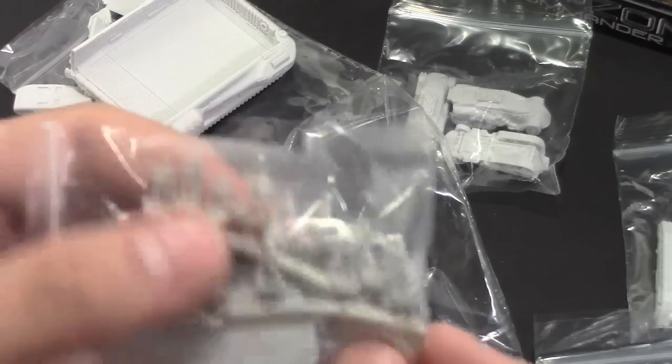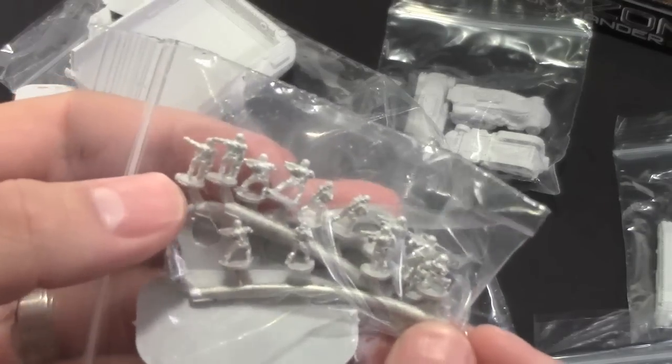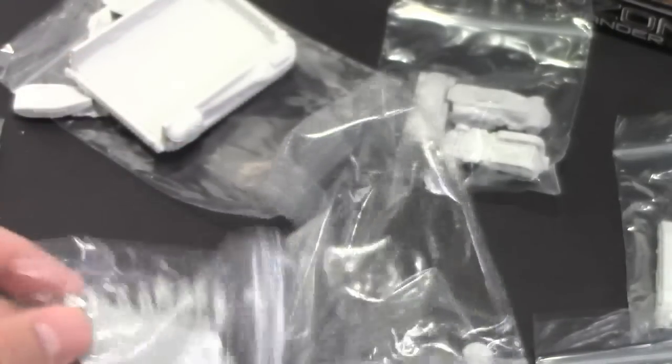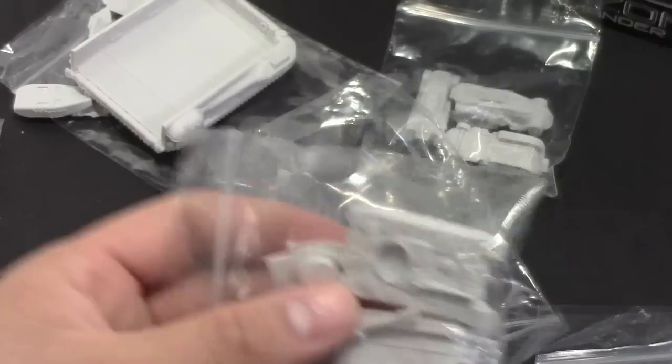The infantry is actually metal — they're on a metal sprue and they'll need to be cut and cleaned off, but they are fairly well-detailed for being this small. That's the majority of the box.